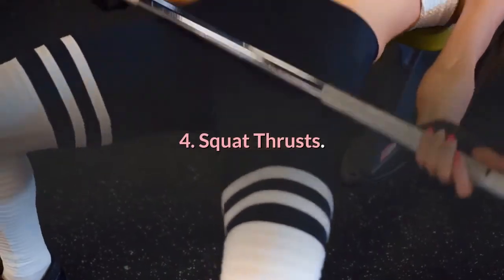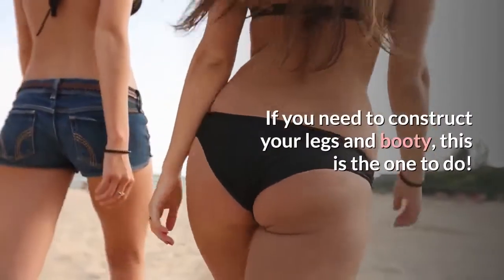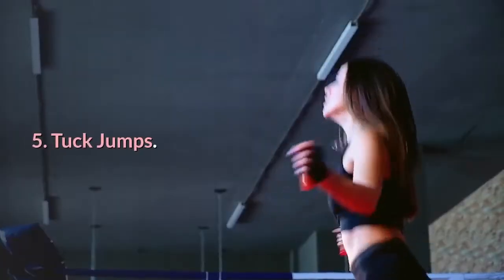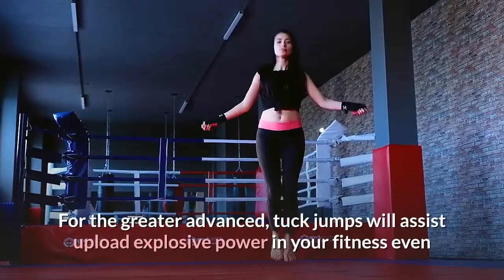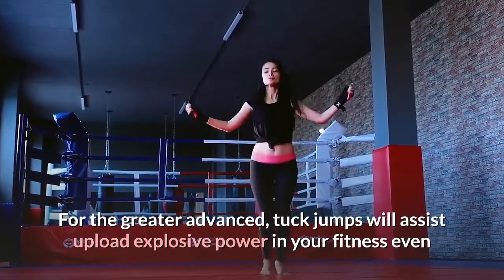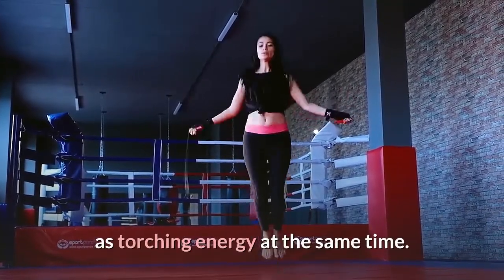4. Squat thrusts. If you need to build your legs and booty, this is the one to do. 5. Tuck jumps. For the more advanced, tuck jumps will help add explosive power to your fitness while torching calories at the same time.